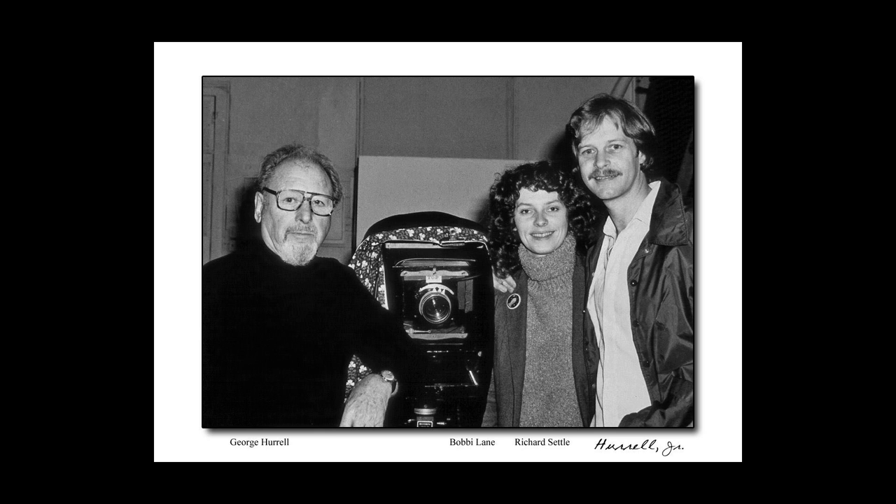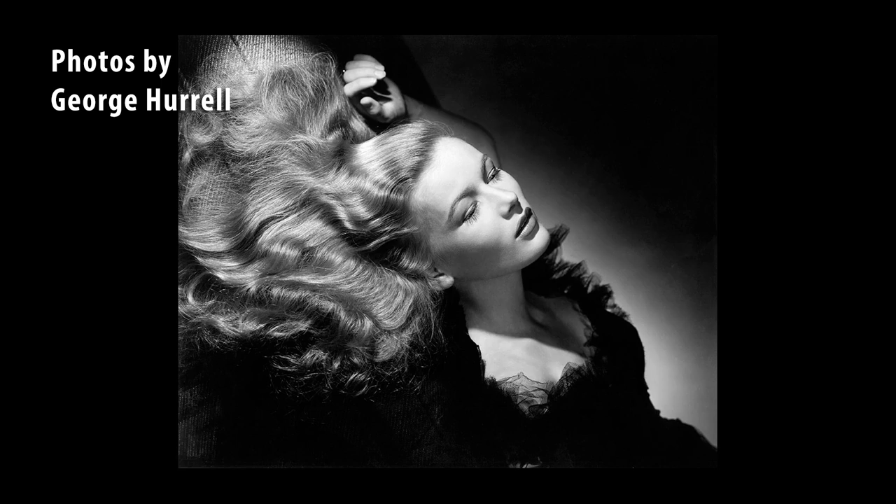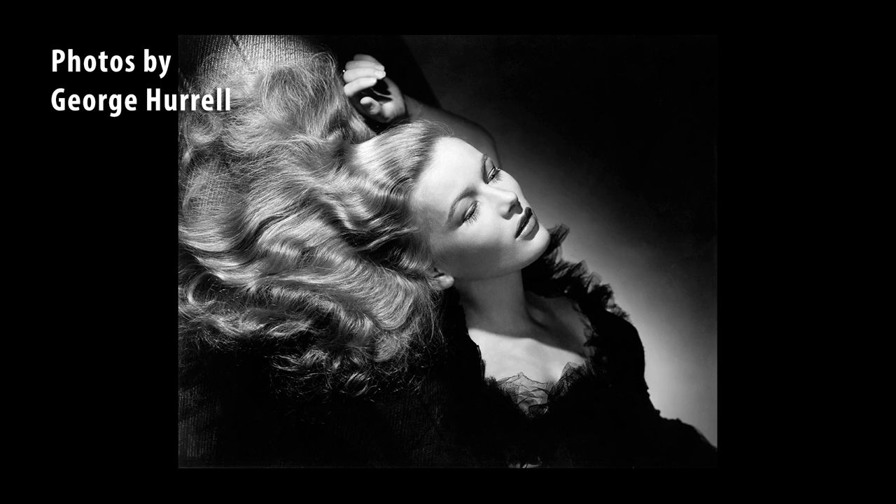We have an extra special guest on Friday night for the intro — Richard Settle. We shared the studio together. Richard assisted George for the last 10 years of his life, so Richard is going to have images and some video of the master at work to be able to share with you. It's really an incredible benefit to be able to see this.